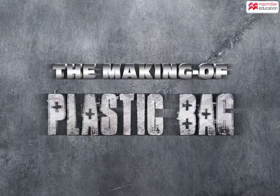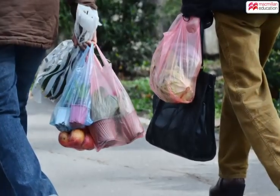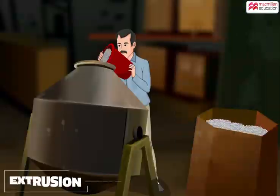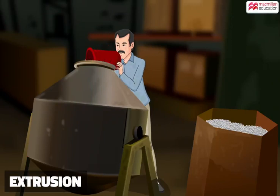The making of plastic bags. The manufacturing process of plastic bags is not that complicated, but once created, these bags are difficult to break down. The first step in the making of plastic bags is called extrusion.